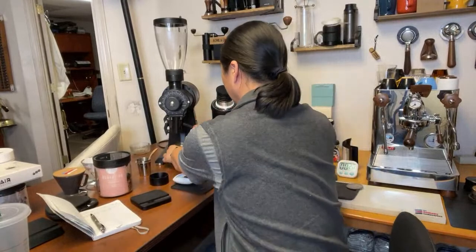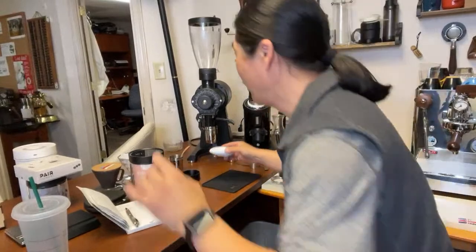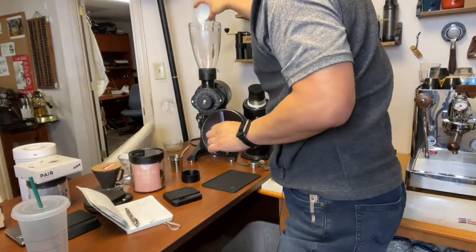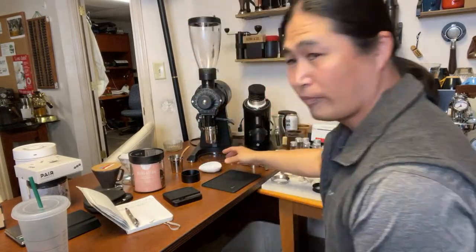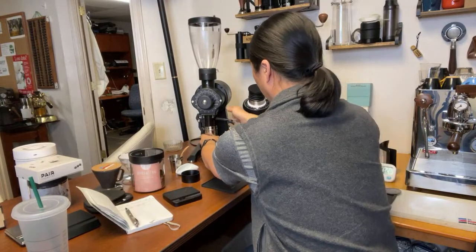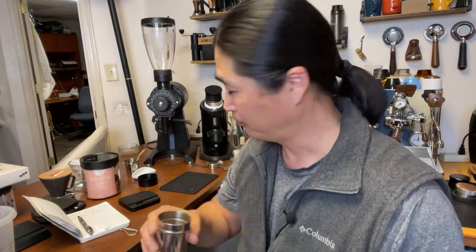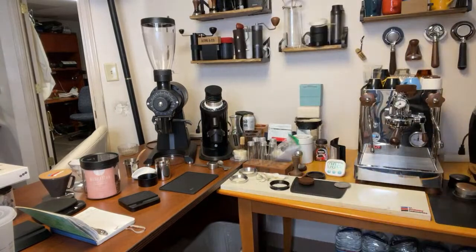I got 18 grams already ready to go. Smells wonderful. I can never smell the raspberry though. You can look at the color, guys — it's very light, extremely light. This is more like a medium-to-light roast there.